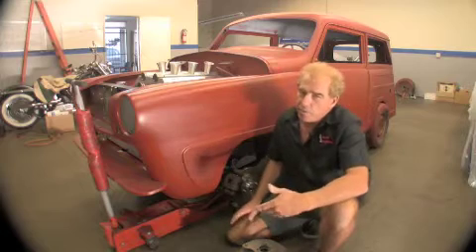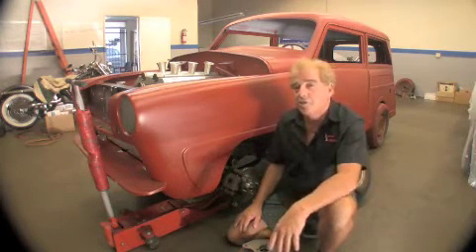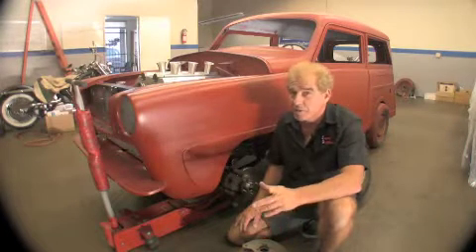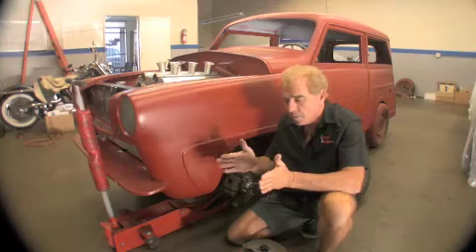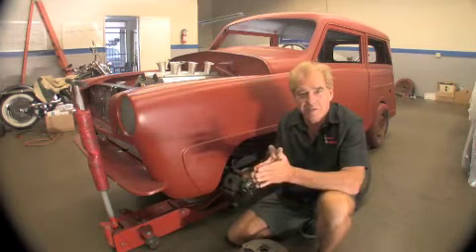However, a lot of credit is given to Studebaker, but with my research, it actually shows that in 1902 in England, Lanchester was actually the first one to develop the disc brake system. It was actually run with a rod, and it was a thin copper sheet, which had pistons that squeezed the center section of the disc brake.